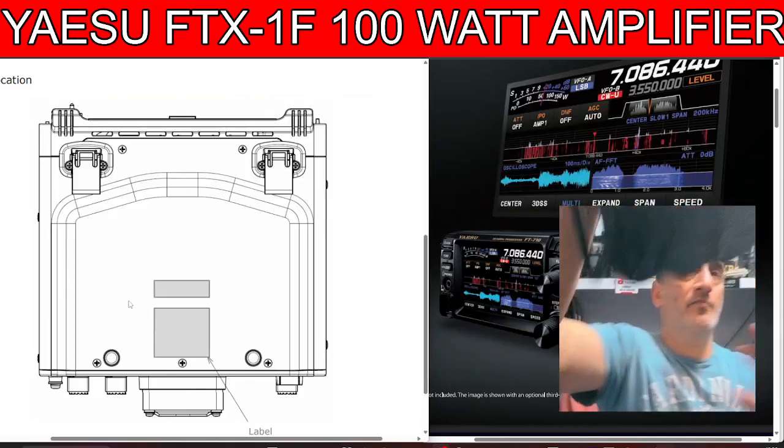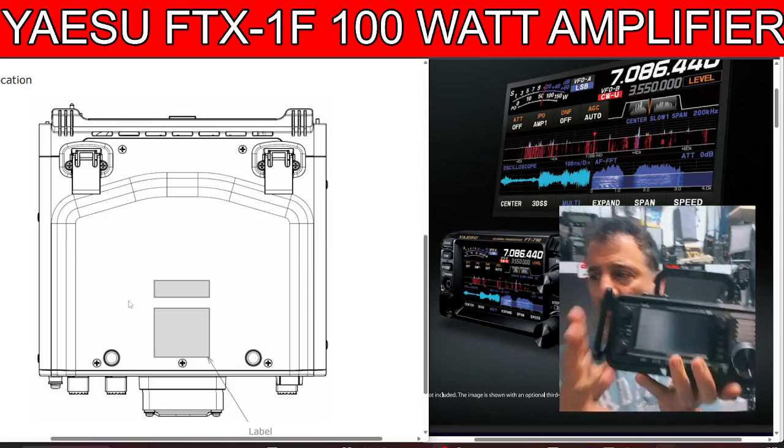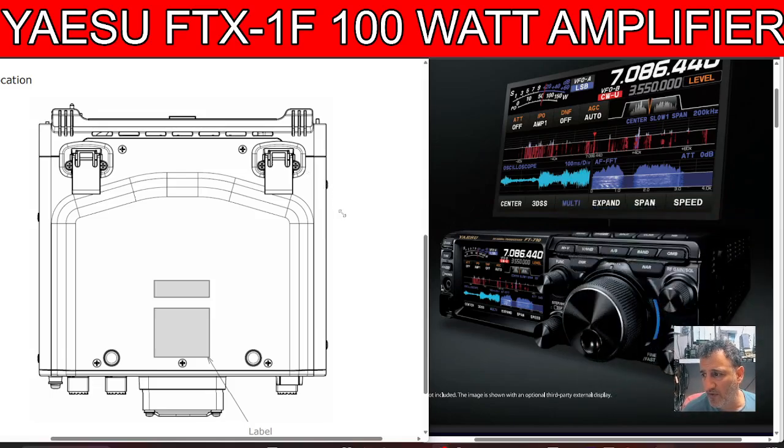Here's my FT-710 — it's a brick, and the FTX1F is another brick. A bloomin' expensive brick too. I'm surprised Icom haven't already updated the IC-705, probably with USB-C at least. Because now that Yaesu are doing this, it's going to make Icom think about what they can do. This is a game-changer — one of those moments when you buy equipment and go 'ah, everything has now changed forever.'